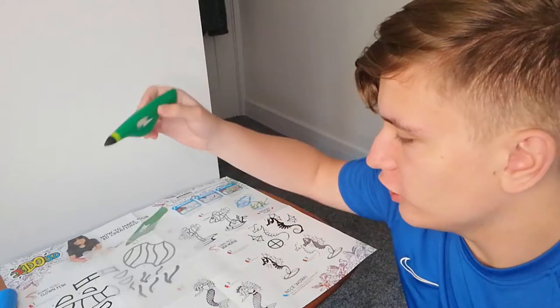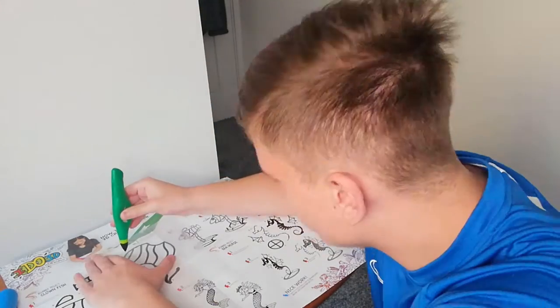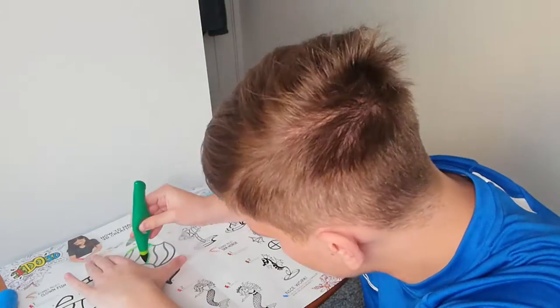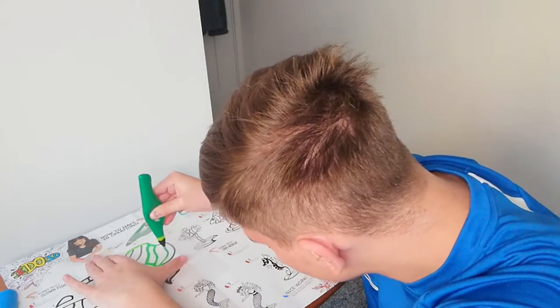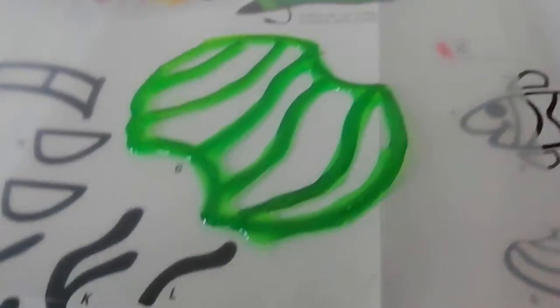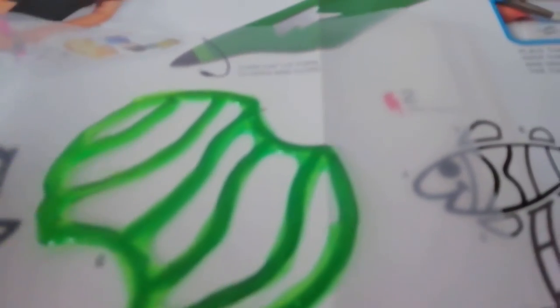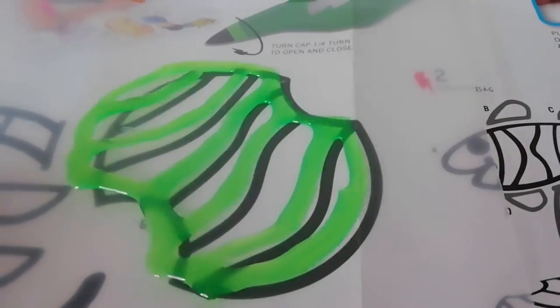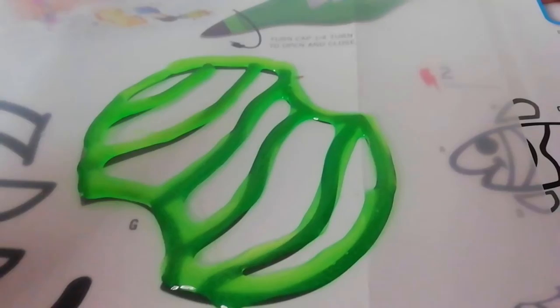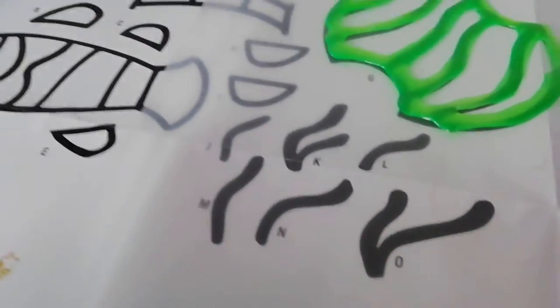Alright so first up I'm gonna go for this area here, let's have a look. Alright so we've done the first one — here's what I'm trying to do. I've tried to trace that shape which is underneath it. I think I'm supposed to let it dry and then I'll try and trace the other ones. So I'm gonna do all the tracings now and I'll get back to you guys.